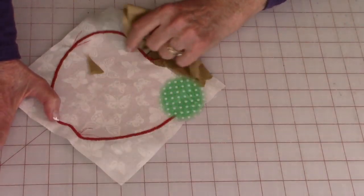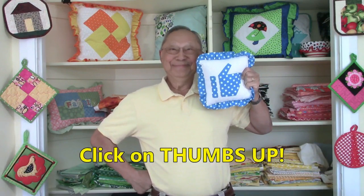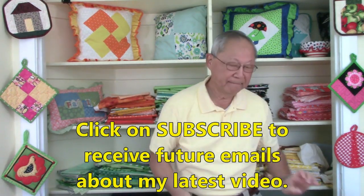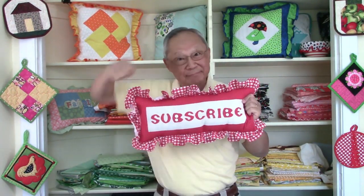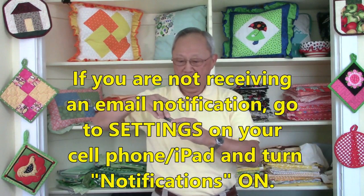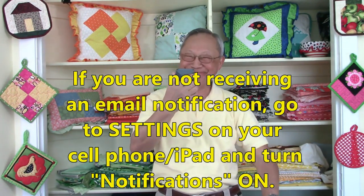For more machine applique projects, play this video to the very end where you will see a green screen and then click on the links. If you like this video, please click thumbs up and also click share to share this video with your friends. If you haven't subscribed yet, click on that red button in the lower right hand corner of your screen. Click on the little bell and enter your email address so you'll receive future email notifications. If you don't seem to be receiving those notifications, go to your cell phone, click on settings, and set notifications to the on position.